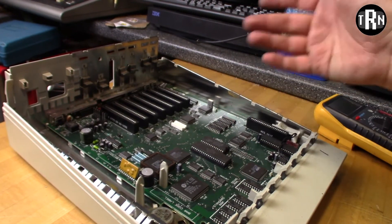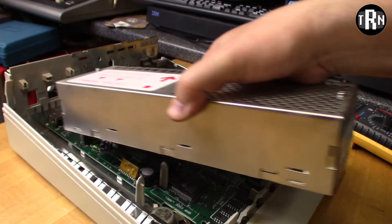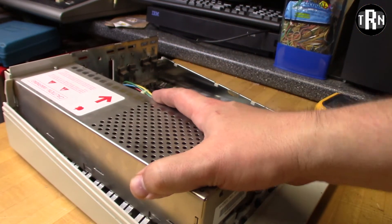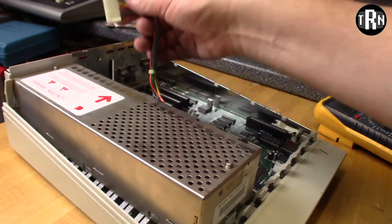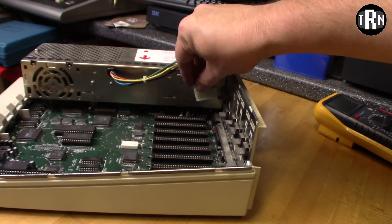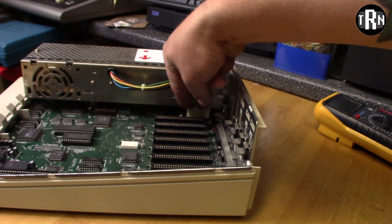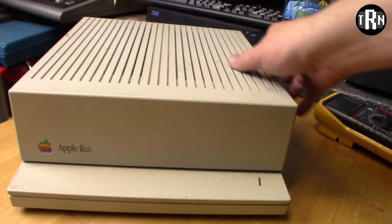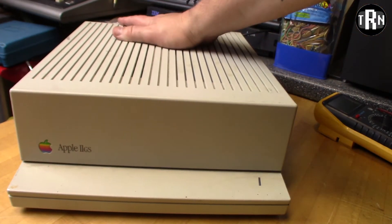That's all we've got to do for this one, so I'm going to go ahead and close this back up. Just like before, the power supply clicks right back in - tip it that direction first. And then this wire right here, just connect it back down where it goes on the main board.